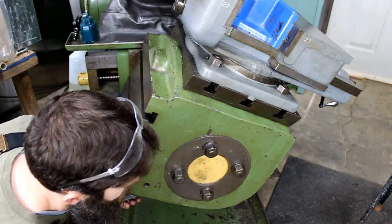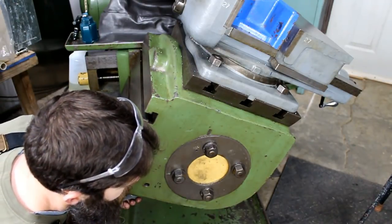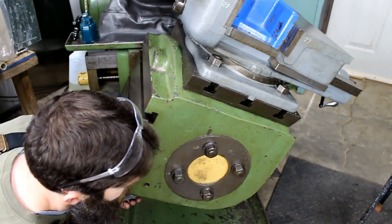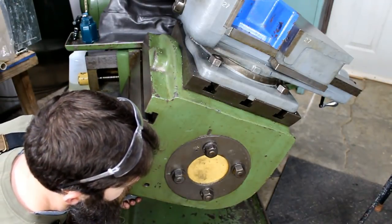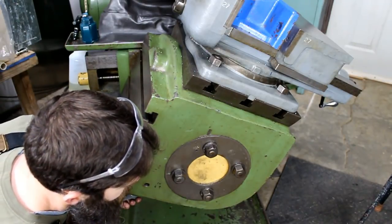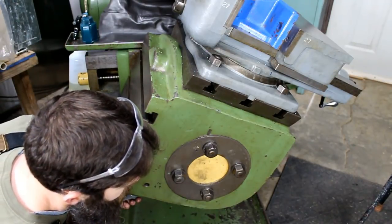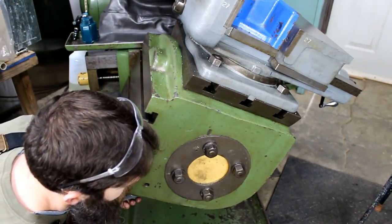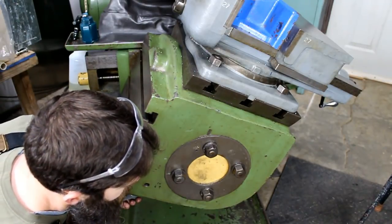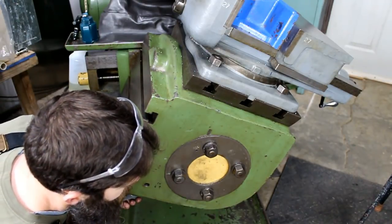I think all in all this is going to turn out really nice when I'm finished with it. A lot of work, but it will be unique and pretty nice. This will allow us to accurately index this angle plate within 360 degrees and within a quarter of a degree, so it should be pretty versatile. I really appreciate you guys watching. As most of you know, I'm no expert at any of this stuff and I'm learning as I go. I really appreciate you guys in the comments, all my old subscribers and new ones — thanks guys.